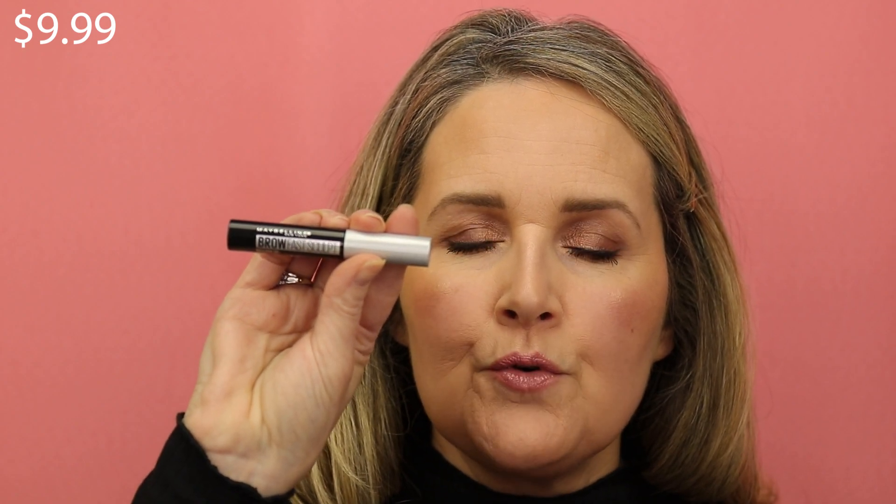To make my brows really stay in place today, I'm going to put a clear brow gel on them. The gels do have a tint to them, so if you want to quickly run out the door you can use a tinted eyebrow gel to do your brows in one step. But since I've already done my eyebrows, I just want the translucent shade. This one really helps my brows stay in place all day and they don't get a crunchy feel.